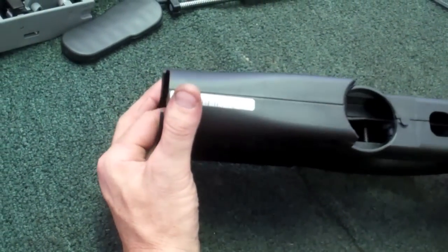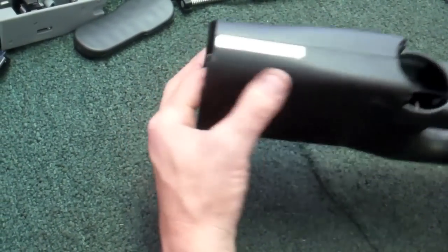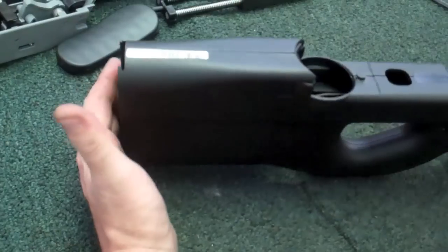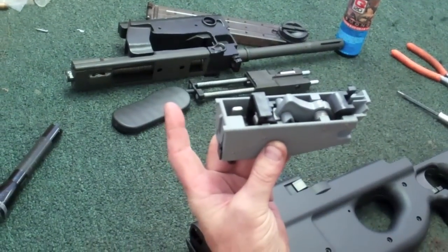Now take your trigger bar piece — remember how this goes? Slide this back into place. It goes back into this slot right here. Push it until it clicks. That thing just pretty much slid into place. But like I said, if these are sticking up, all you got to do is just push them back into place using your finger in the back. Make sure your hammer is cocked back before you put the trigger pack in.